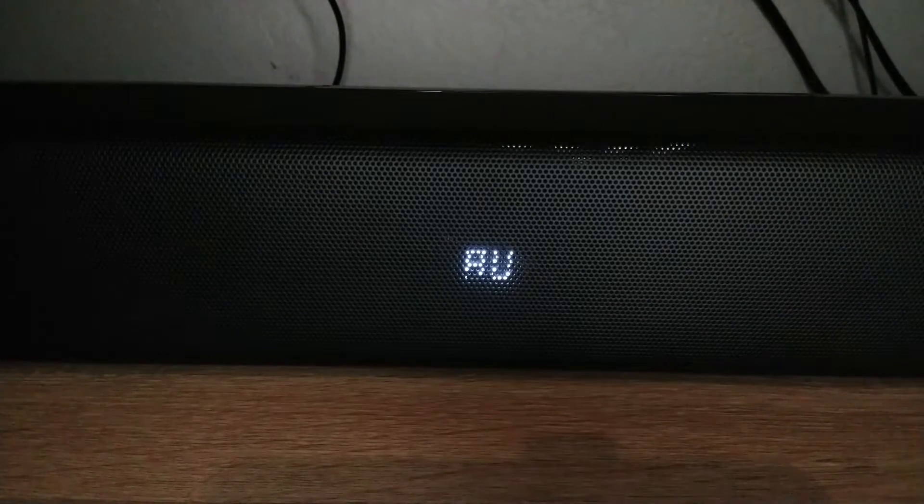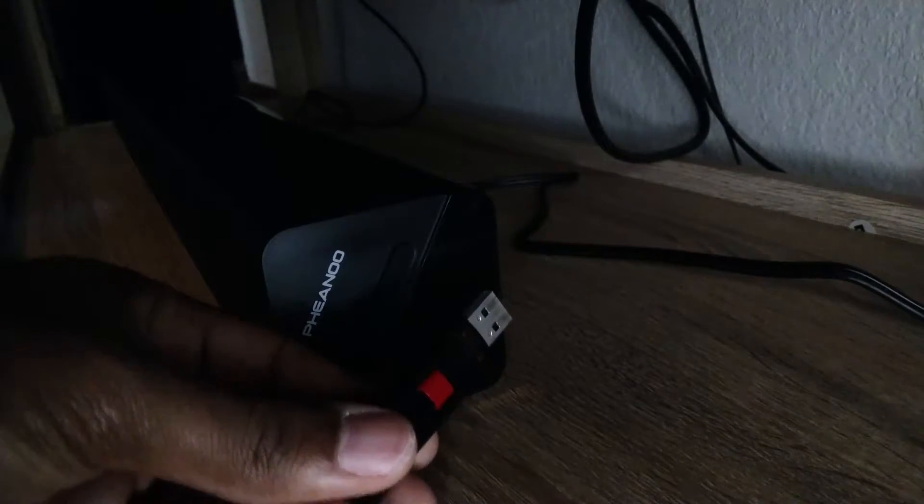At the front, there's not a whole lot going on, but there's an LED display in the center to indicate volume level and what input is selected. To the right, there's a USB port which I'm assuming is for playing back audio files, and volume adjustment buttons with a power button in the center.